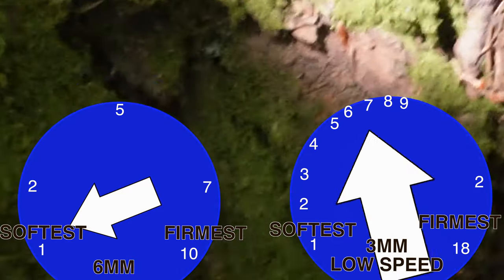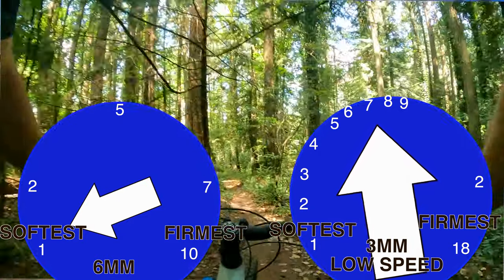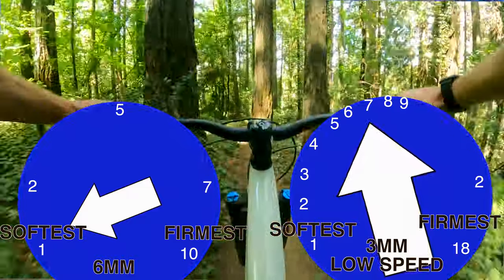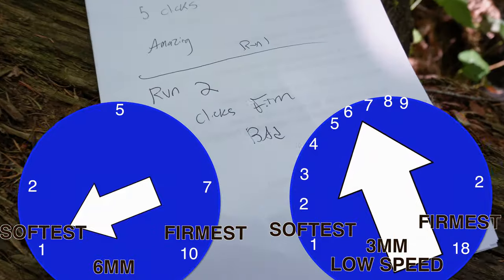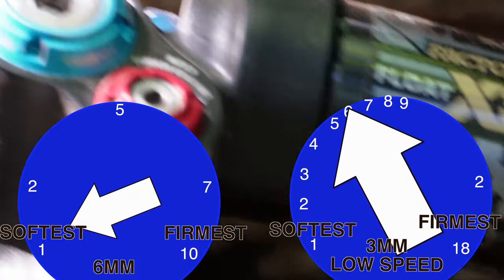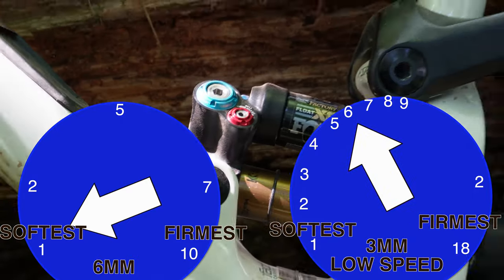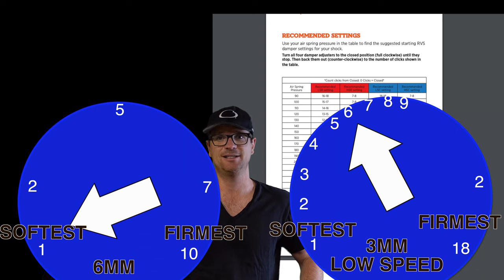There are 18 total clicks of low-speed compression. I'm going to add three more clicks — low-speed compression, second run. On run two I went three clicks firmer and it felt bad, a little harsh, so we're going to back off two clicks. I've got the low-speed — the three-millimeter blue one — super dialed. Now we're going to work on the high-speed compression. If you only ride on mellow trails, just disregard the high-speed adjusters and set it to what Fox says.